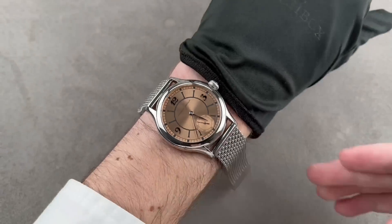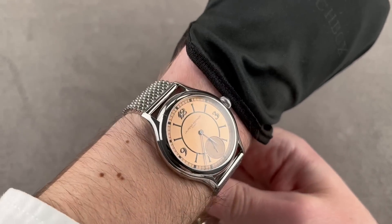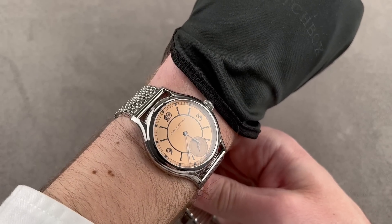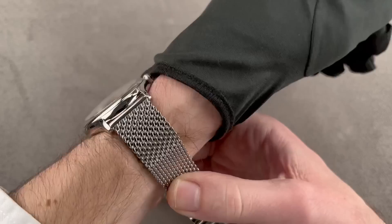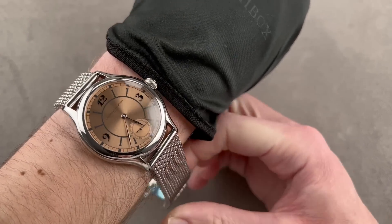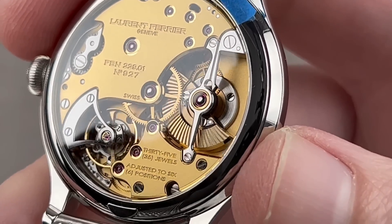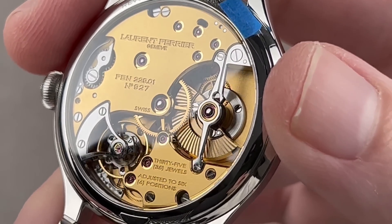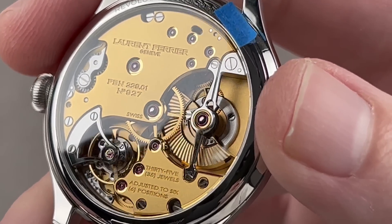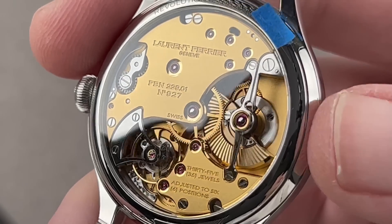On my wrist it wears beautifully — about 47.5 millimeters lug-to-lug, just over 11 millimeters thick, 40 millimeters in diameter. It comes with a secondary strap: calfskin with an Alcantara base. Looking at the case back — this is what you pay for with Laurent Ferrier. The finishing is the equal of what you'll get from Lange & Söhne, Audemars Piguet, and Vacheron Constantin, and compares favorably to even the likes of Kari Voutilainen and Gauthier. It is at a higher level of execution than you'll get from the APs and Jornes of the world. We have an automatic winder via micro rotor, which moves silently on a jeweled staff with a ratchet, and a 72-hour power reserve with a single barrel.